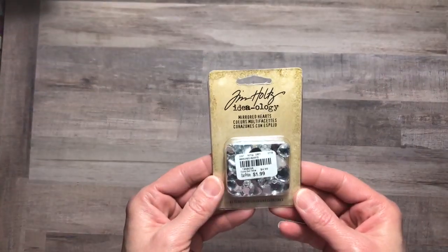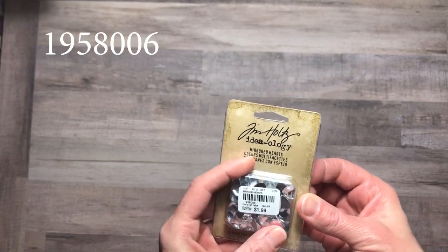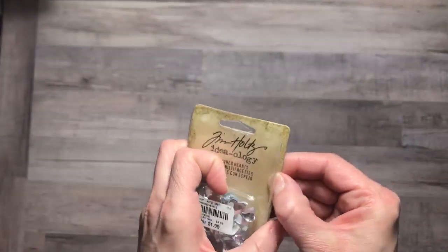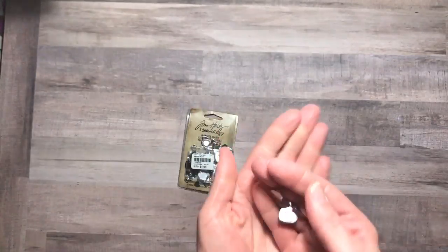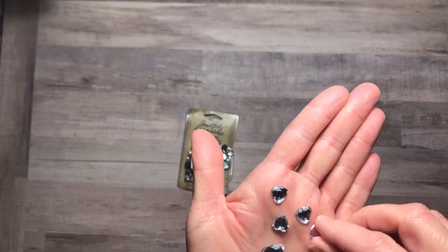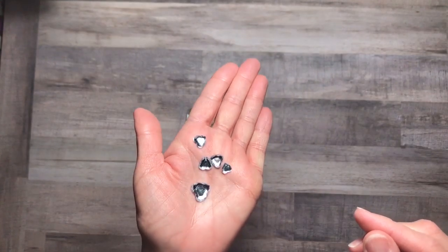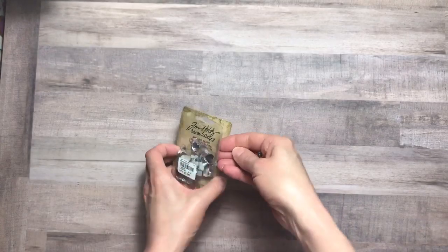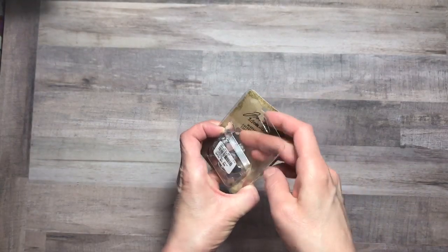First of all, I came across these mirrored heart Tim Holtz Ideology hearts for $1.99. These are really cute. They are flat-backed and would adhere nicely to any project. They also had some stars, but I believe I already have something like that, so I didn't pick those up.